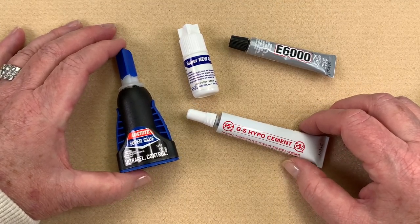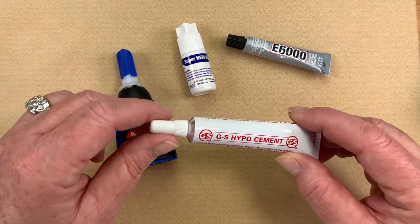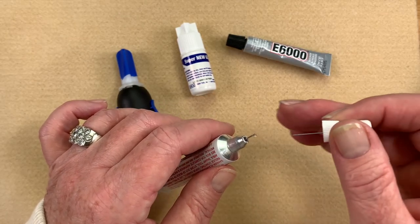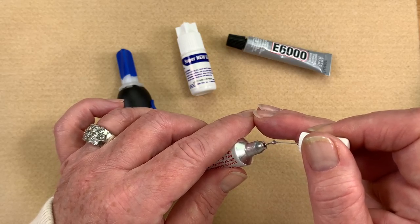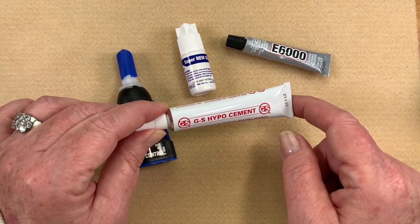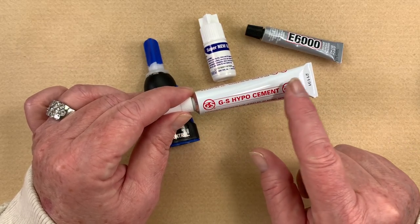Another question I get all the time is what glue should I use. These are the four glues I carry in my store — very similar but very different at the same time. My go-to glue is GS Hypo Cement. I like it because it has a really fine needle tip, and as soon as I pull the pin out, it starts to come out of the tip — you don't even have to squeeze it, just let gravity do its thing. The hardest part is getting the pin back in. I tend to use GS Hypo for a lot of things: on my leather, when setting crystal rivolis into a bezel, and almost everything. It's a really great affordable glue with pinpoint precision for jewelry, beading, hobbies, watches, crystals, optics, and industrial applications.